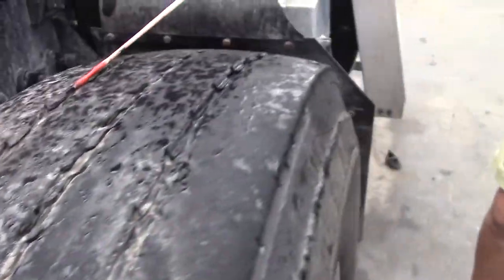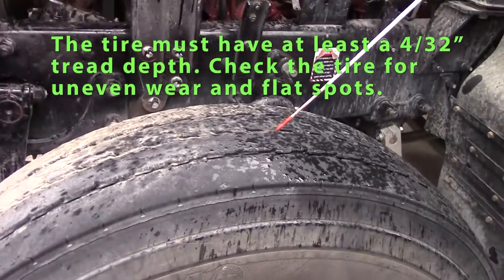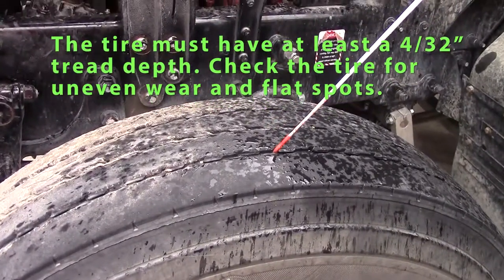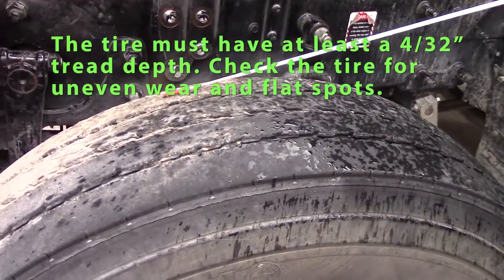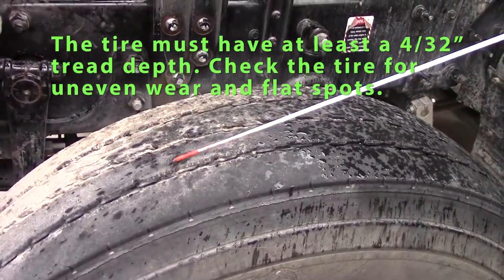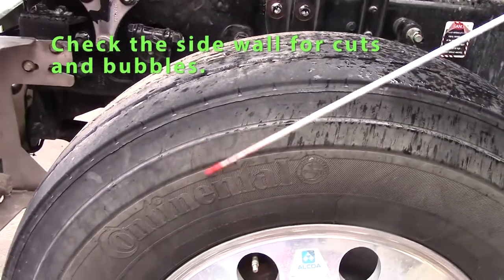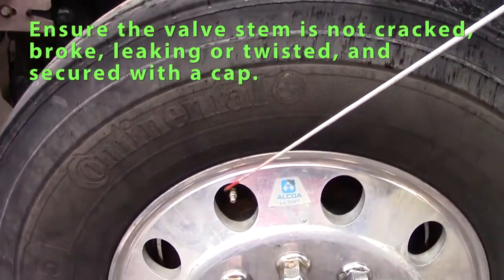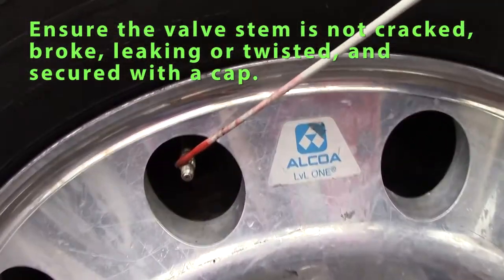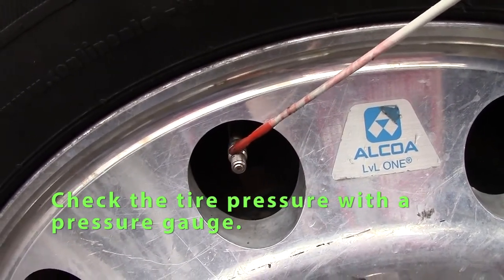Then I'd like to do my wheel parts. My wheel parts include my tire — front tire minimum tread depth should be 4/32 of an inch. Wear should be even, no nails. The sidewall should have no splits, cuts, or bubbles. I would check my valve stem — should be straight, should have a cap, not leaking. I would also check my tire pressure with an air gauge.